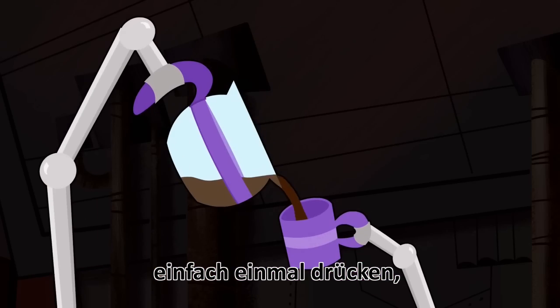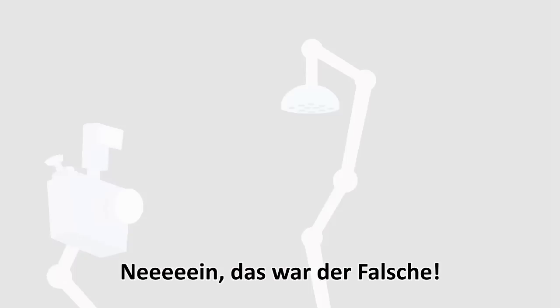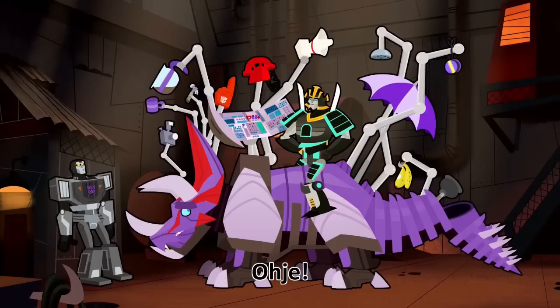Just one press. No, not that one. Wrong! Incorrect! Oh my!